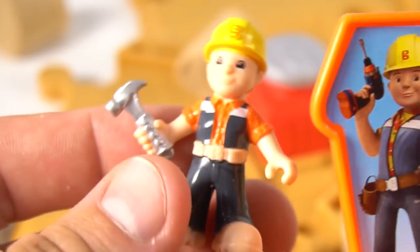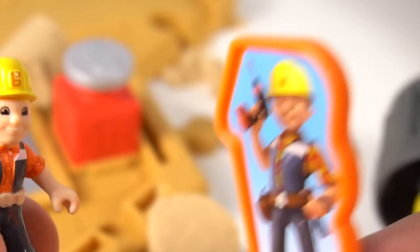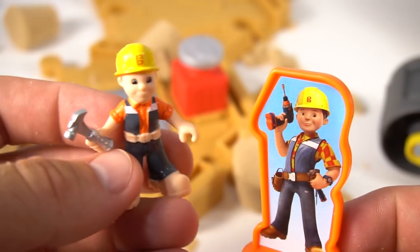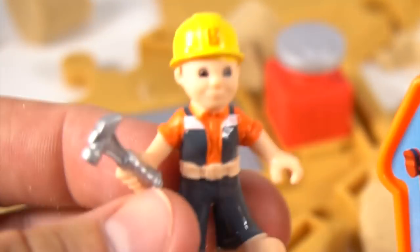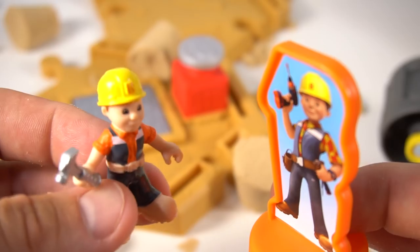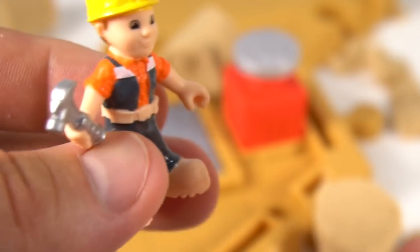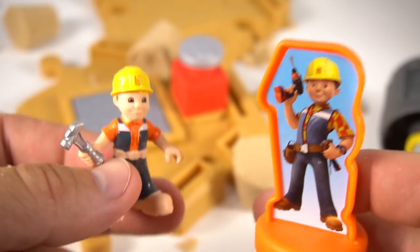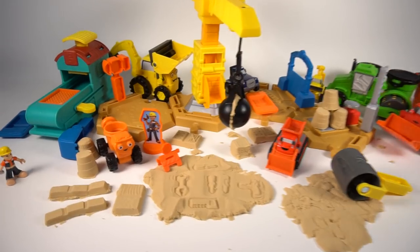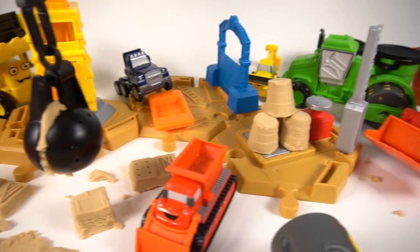Okay team, can we build it? That's my line! No, I'm Bob the Builder — I'm the real Bob the Builder! You're just a little tiny Bob the Builder! Okay, anyway, come on machines — can we build it? Yes we can!